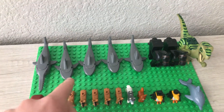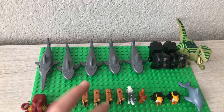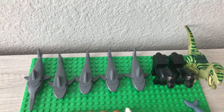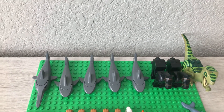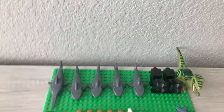Then we've got four regular sharks. I believe three came in a Coast Guard boat, and one came with Metal Beard. Those are nice figures to get — they're kind of in between a minifigure and big figs. They're pretty cool though.